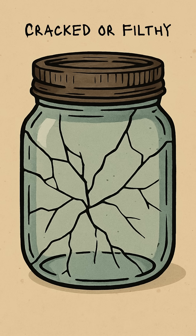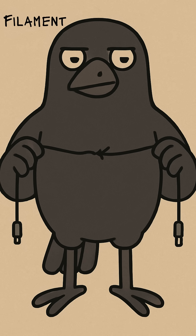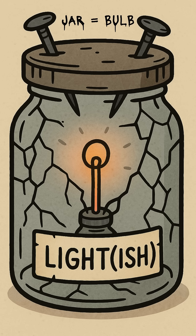Start with a glass jar. Cracked is fine. Filthy is perfect. Jam two nails through the lid. Tape them down with whatever sticky corpse of duct tape you've got. Now rip a wire out of a busted headphones. The thinner, the weaker, the better. Stretch it between the nails inside the jar like a tiny metal noose.